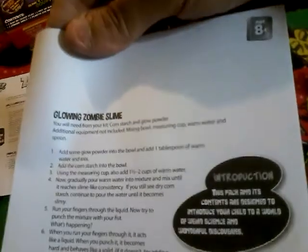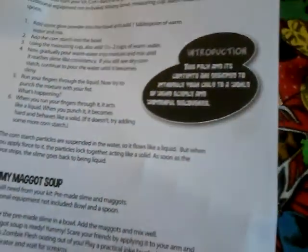Holy shit, look at all this. That's — I don't know what that is. That's probably the craziest one. Here's what we got: some instructions, shows you how to mold a zombie eyeball, zombie flesh, and glowing zombie slime.